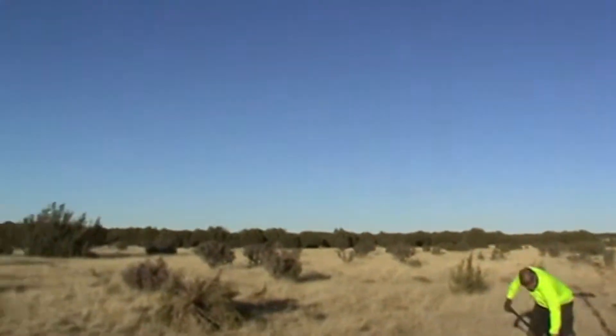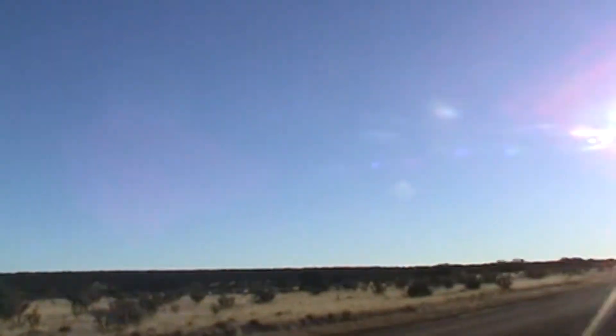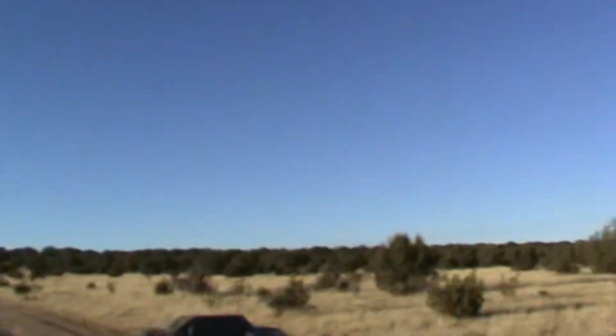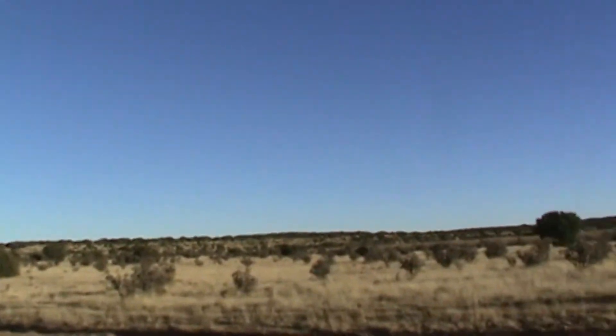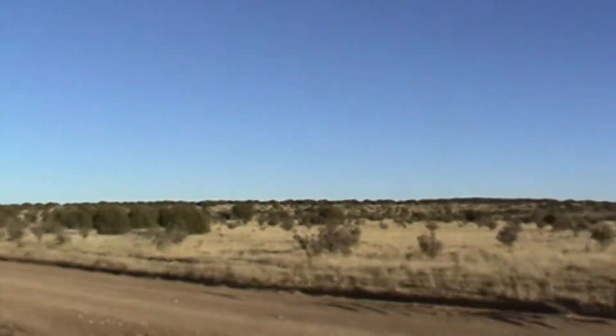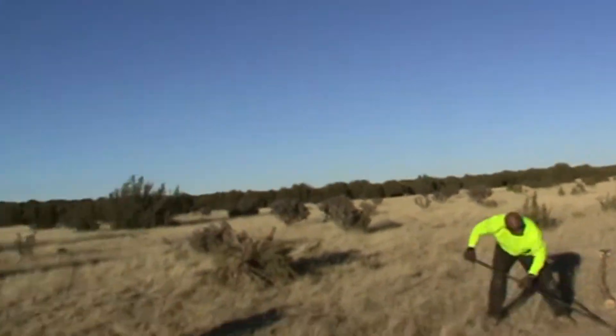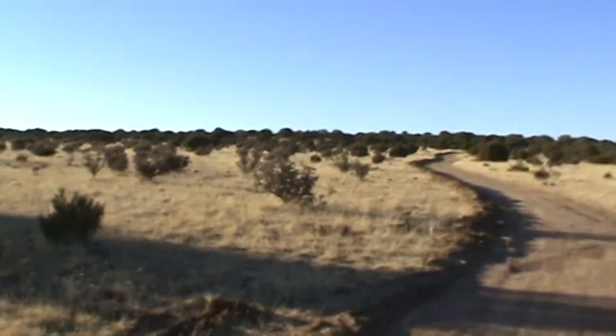As you can see, there are no electric poles out here, so no one has any electricity, no lights. At night time it is pitch black — like pitch pitch black. So it's good to have some lighting, especially if we come home at night.